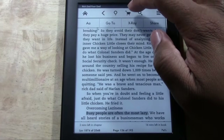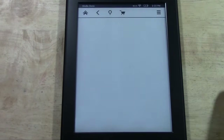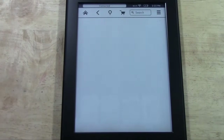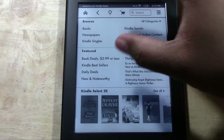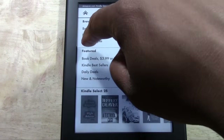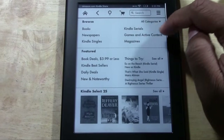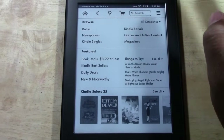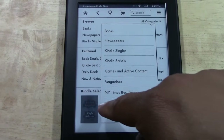Next we have our shopping cart. What the shopping cart does is take you to the Kindle Store that is built in to the e-reader. From here you'll have an option to browse books, newspapers, Kindle Singles. You can find your games and content, your magazines. We can go to all categories to see an even bigger list of the options that are available.